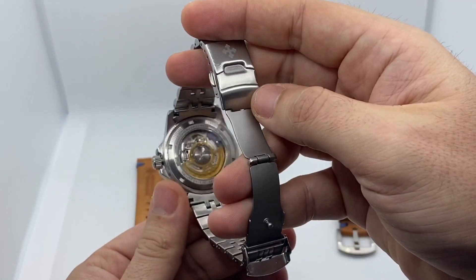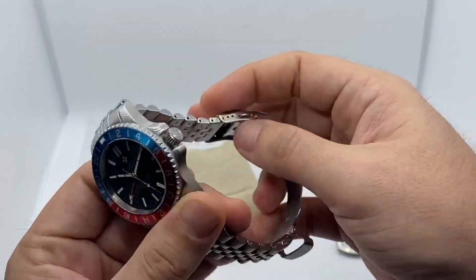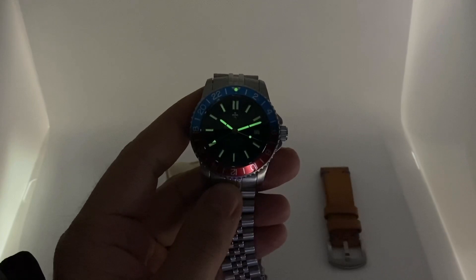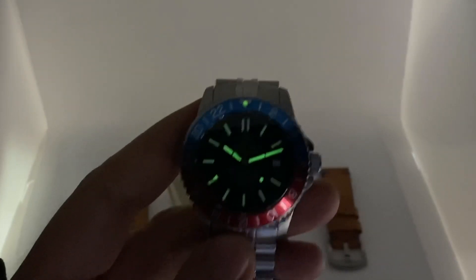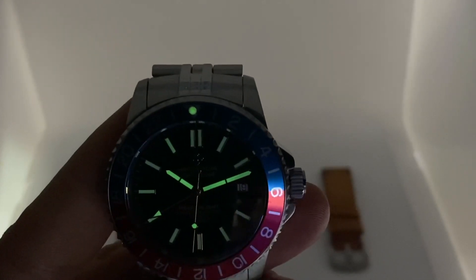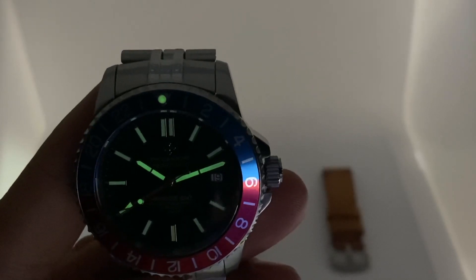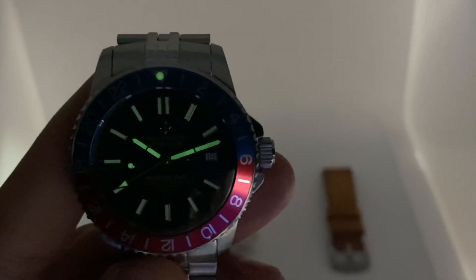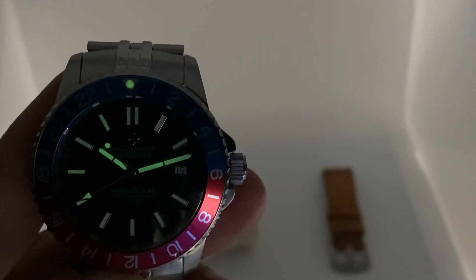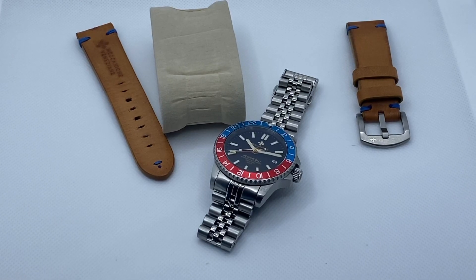The biggest mistake in this watch is the luminova. The hands, GMT hand, and seconds hand have strong luminova, but the hour markers have a very weak and inconsistent luminova paste — it's not homogeneous and has several application mistakes. It's hard to see clearly on the phone camera, but with a magnifying lens the mistakes become quite apparent.